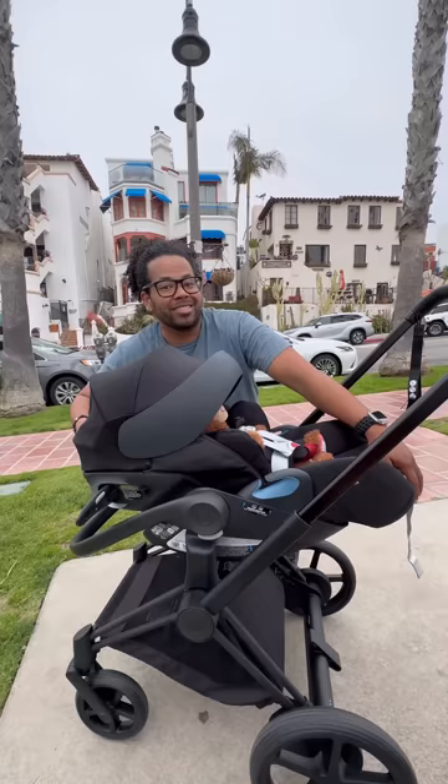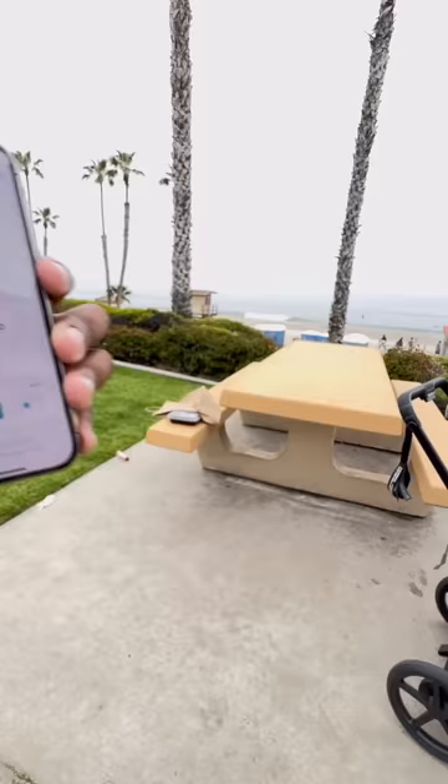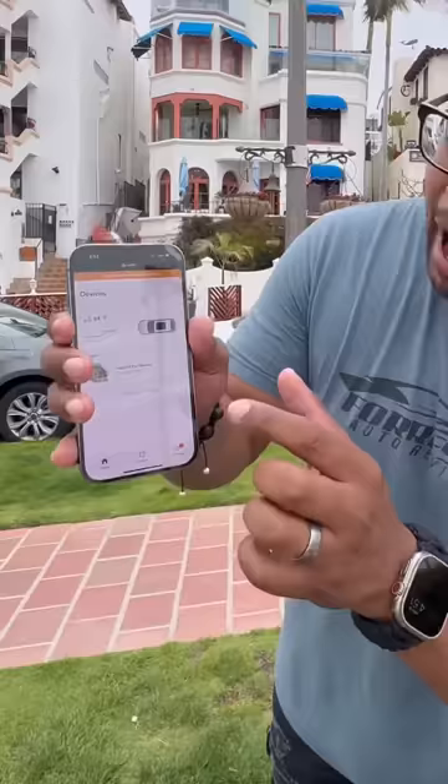You can do software updates, choose different modes, and if your baby's ever fussy it'll self-rock. It'll also let me know if my child unbuckles their seatbelt and tells me their temperature so I know if they're too hot or too cold. And it's easy to put away.